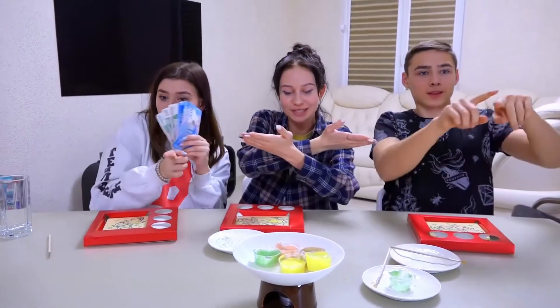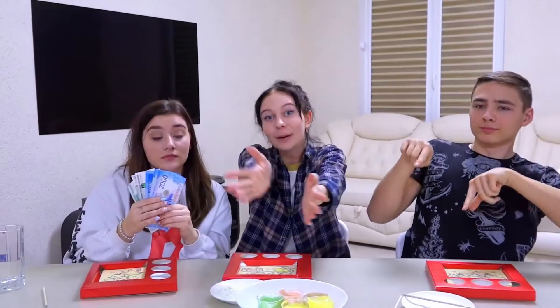Guys, remember in the middle of the video I asked you where chocolate melts — in your hand or in your mouth? So chocolate melts in your hand and in your mouth, because the human temperature is 36.6 degrees and the melting point of chocolate is only 25 degrees — 30 maximum. But dark chocolate doesn't melt in your hands because it contains a lot of cocoa powder. Guys, if you like our videos, then make sure the subscribe button is red, not gray. We say goodbye to you until the next video — bye everyone!